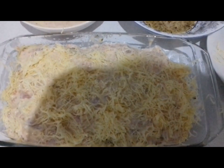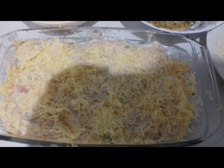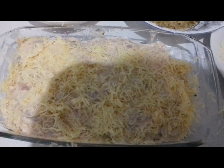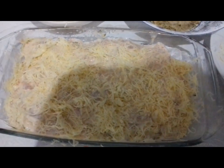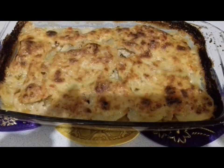Проверяем готовность — я проверяю по картофелю, так как филе куриное выпекается быстро. Зубочисткой проверяю, чтобы был готов мягкий картофель. И наше блюдо будет готово. Ставим в духовку. Вот такая запеканка у нас получилась в итоге.